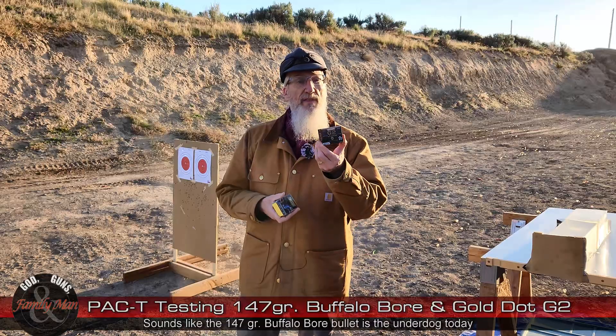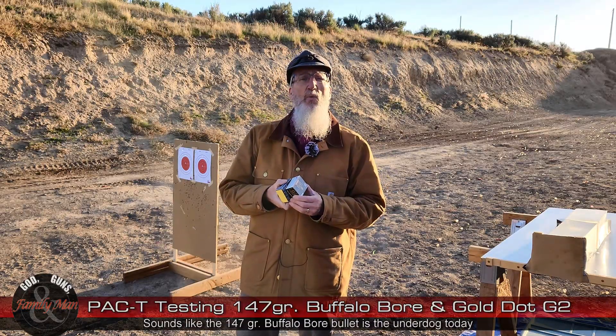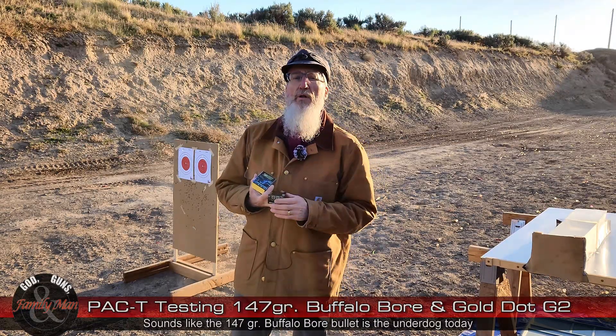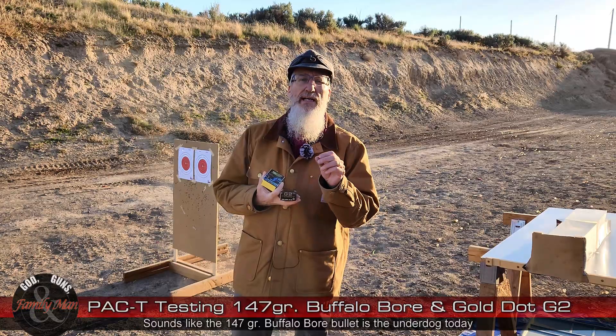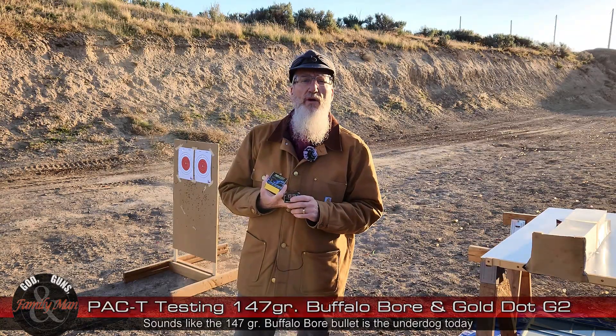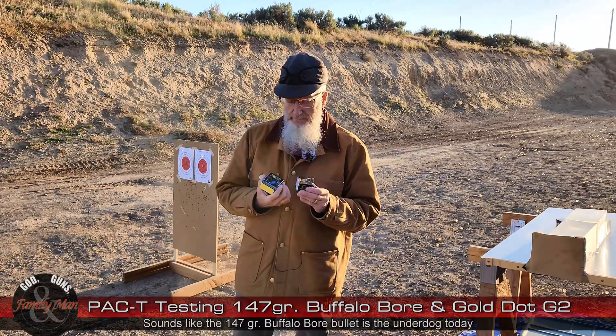We're going to see how this stacks up against this. The winner of this head-to-head competition moves forward and will be in another competition against the Federal HST 124 grain traditional bullet — lead core, mushrooming type of bullet.